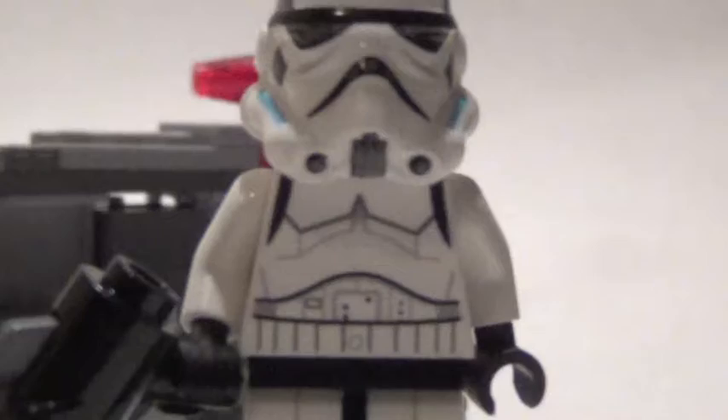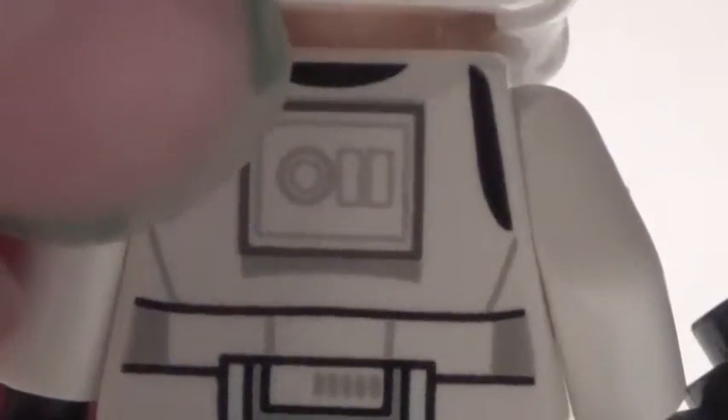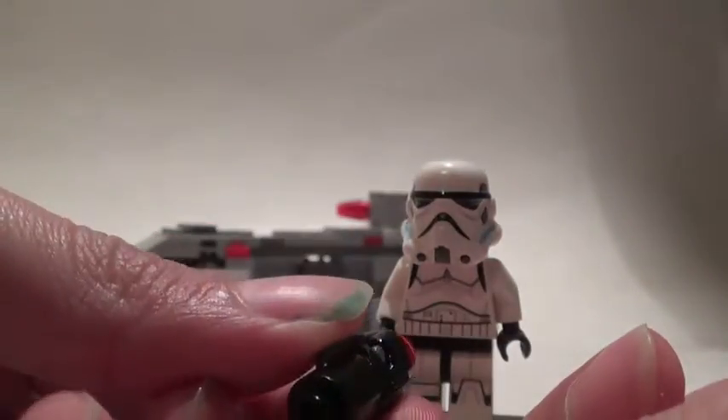I'm really glad that they didn't make all the stormtroopers have clone trooper heads. The torso details are really nice — we have the armor, the belt, and the black strap things, and also the back details. He's also got a grenade right here and some black lines on his legs, some shoulders, and more details.